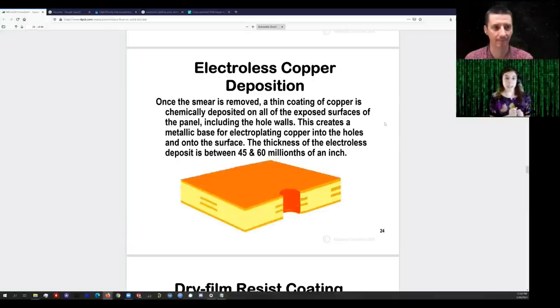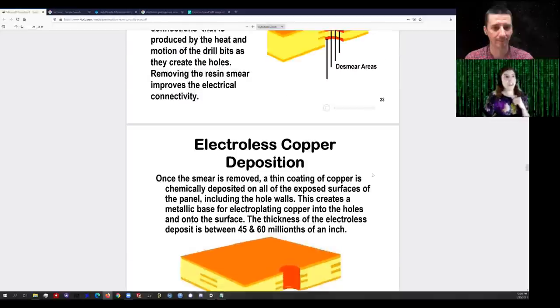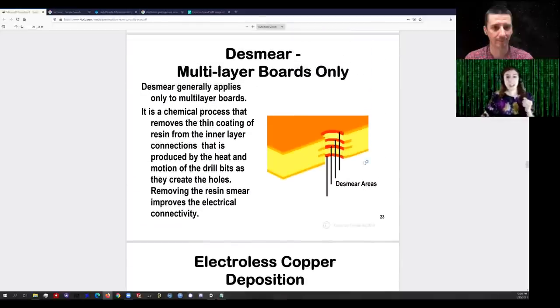With electroless plating, the reaction proceeds with copper depositing on the PCB with no externally applied current. That's important because the issue with plating the inside of a hole is there's nothing conductive between the inner layers and the outer layers — it's fiberglass. Fiberglass is not conductive; it's actually a phenomenal insulator. You cannot electroplate onto surfaces that are not conductive, so if you put the board into electroplating now, you would build up copper on the outer surfaces but have no copper inside the via barrels.